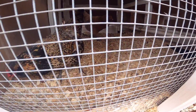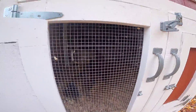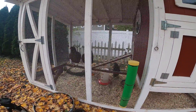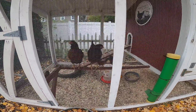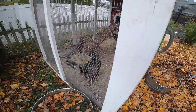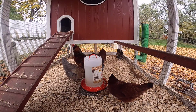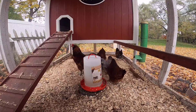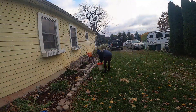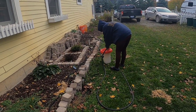Catherine has found that this deep bed method works really well. We keep a really deep bed of shavings in here — she turns them pretty regularly and the coop doesn't stink too badly. You can see that they really use the roosting bars.